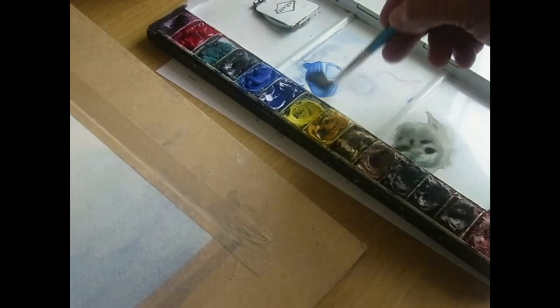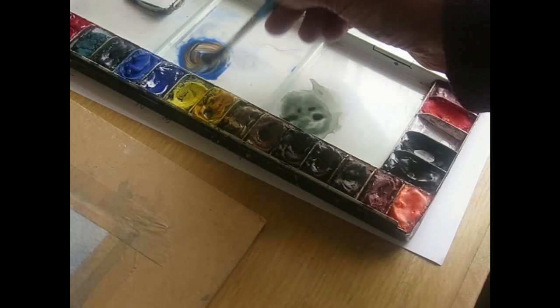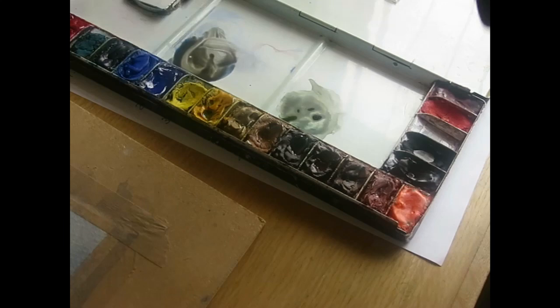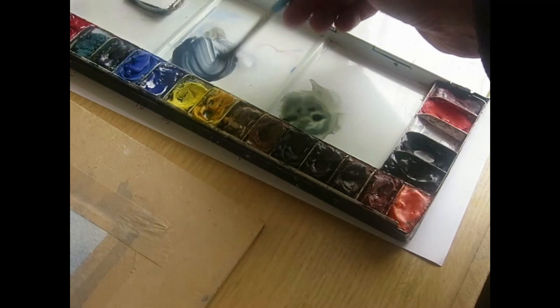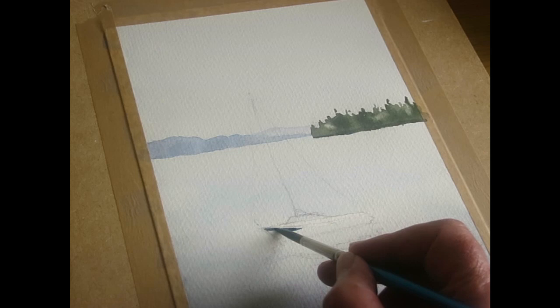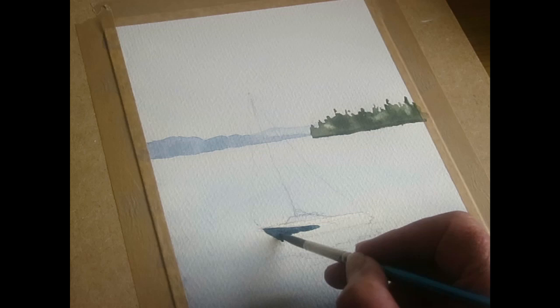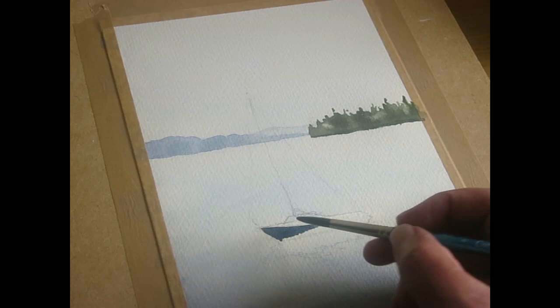Let's get the boat painted in. I'm going to use ultramarine blue and add some burnt sienna — that's a bit too strong, so I'll put more blue in. There we are, quite a nice colour. Let's get back to the yacht and get this painted. I'll test the colour first — looks okay, we'll see how it dries. It's just a little bit too fierce and too dark, so I'm going to add a little bit of water — that's better.